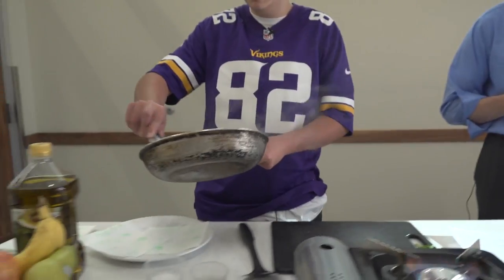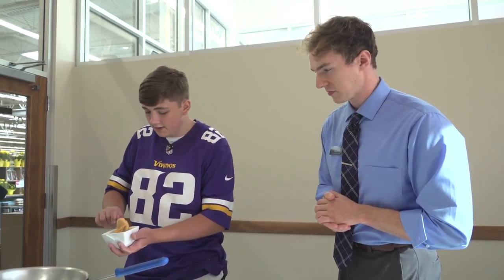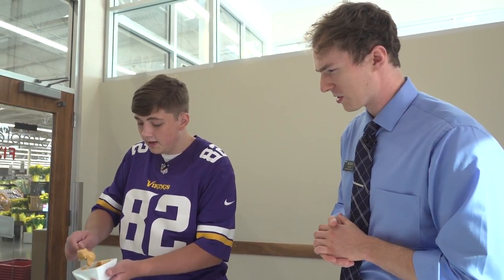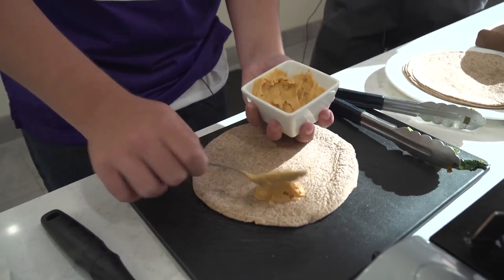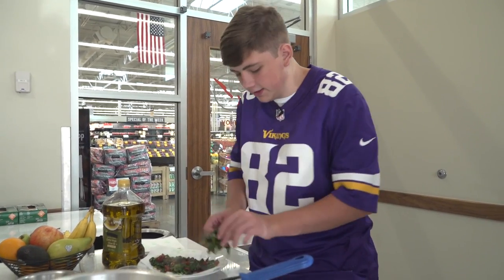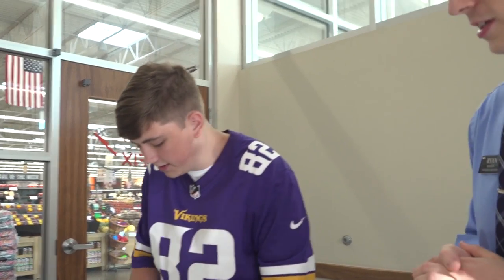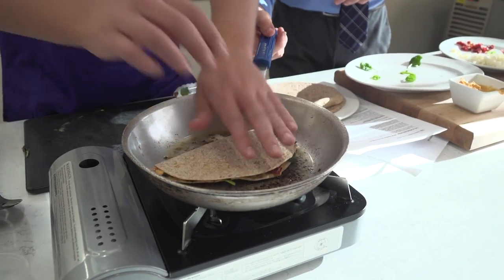We're gonna go ahead and put it on napkins, and then we'll grab a thing of hummus — so that's a red pepper hummus, right? Yeah, red pepper. You can use any kind of hummus you want. Take just a good chunk of this — you gotta get that ratio right. Yeah, you don't want to have too much spinach. Go ahead and put it on the tortilla.